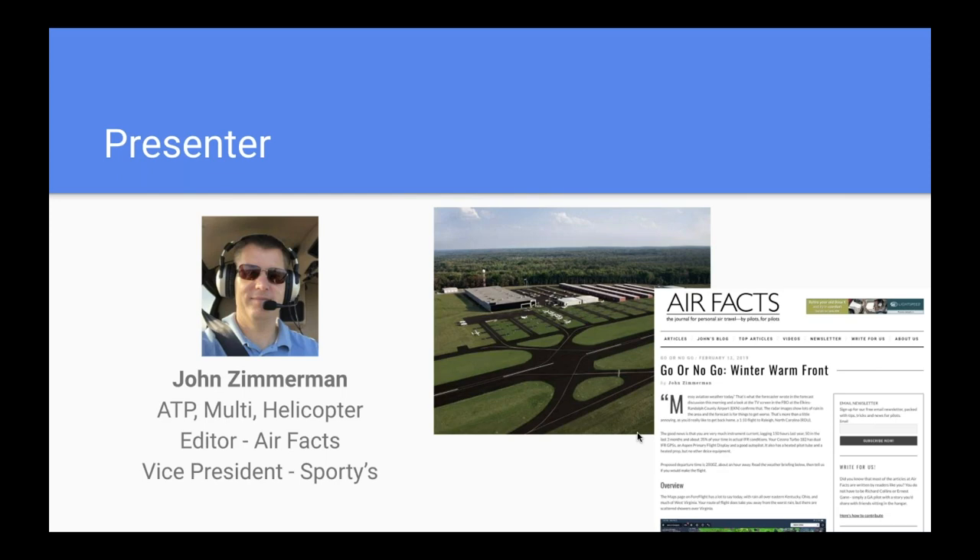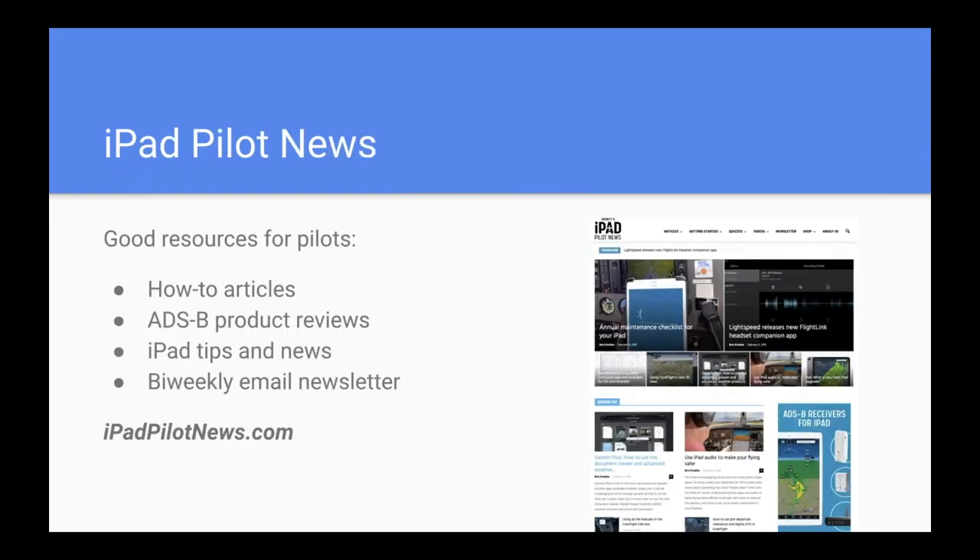I'll give you two websites in addition to Sporty's.com/webinars and our YouTube channel. We do a website called Airfax — mostly articles written by readers, but we have a series called Go or No Go where we help you hone your weather decision-making skills. That's a great free site to check out. We also do a site called iPad Pilot News, focused on flying with the iPad and electronic flight bags. It covers ADS-B and SiriusXM receivers and how to get the most out of ForeFlight, Garmin Pilot, and Flight Plan Go.